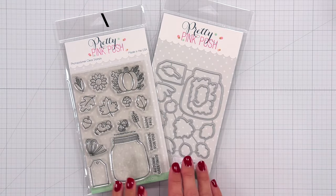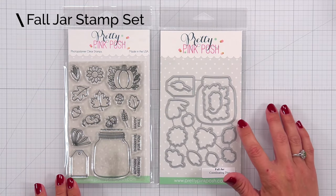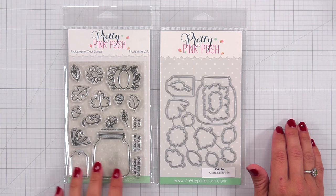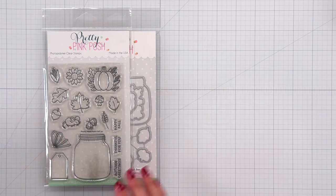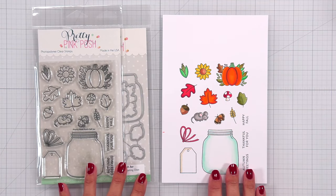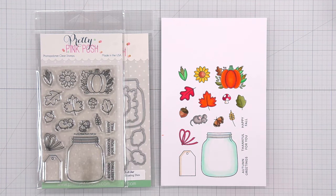Then we have the Fall Jar — a four by six stamp set that includes 17 designs, and there is a coordinating die you can purchase separately that includes 14 dies. The dies cut out all of the images except the sentiments, which include autumn greetings, thankful for you, and happy fall. You can see how adorable it would be to decorate the inside or outside of this fall jar, maybe add a greeting, some critters around the jar, and even a little tag with a bow.